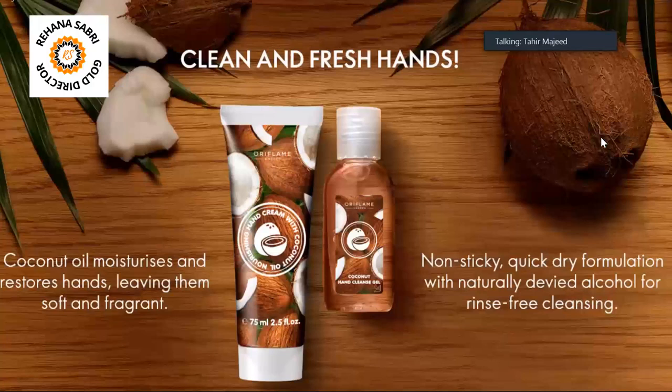If I talk about the hand cream, it has coconut oil and keeps your skin moisturized.